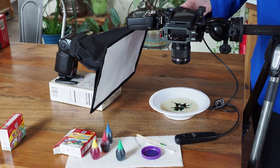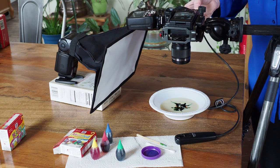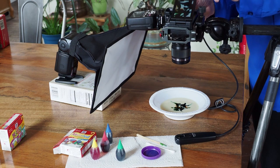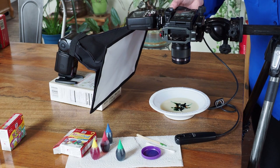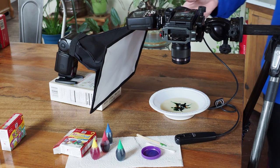I can take a sample photo, and my sample photo has worked out nicely — I have the right exposure. I'm at one one-hundredth of a second at f11, and I'm at one-eighth power on my flash.